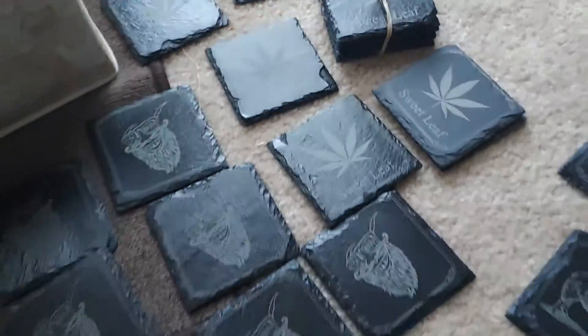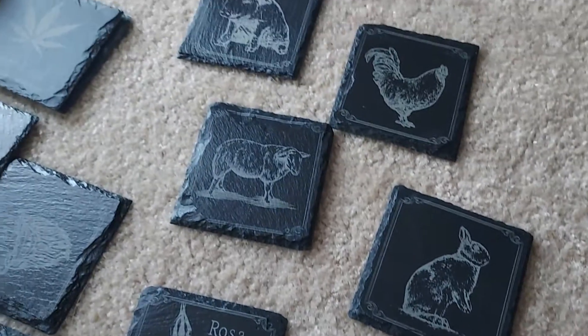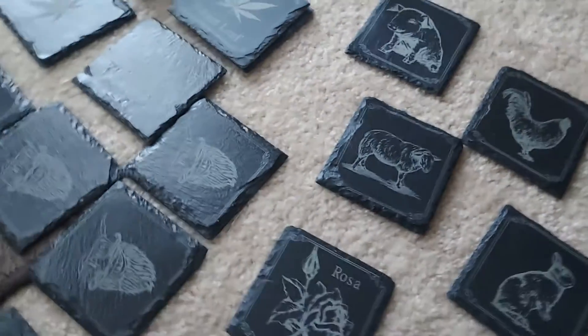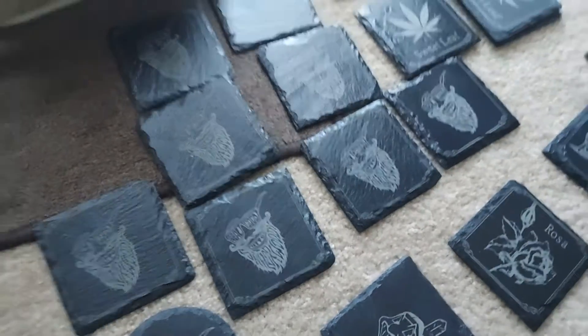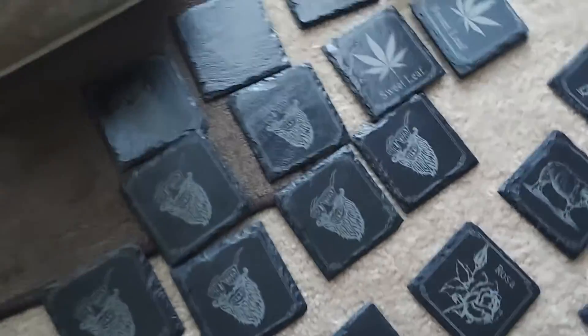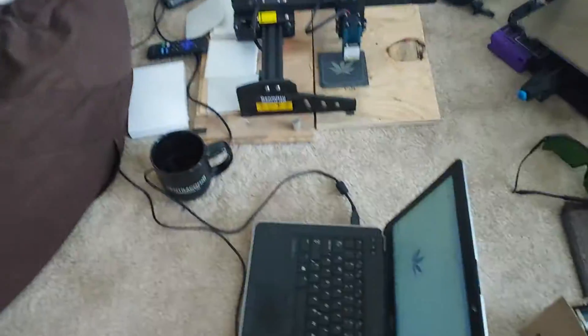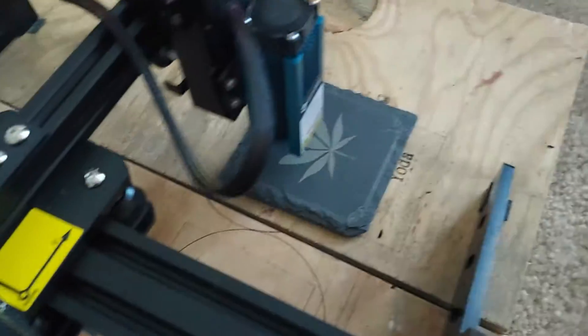I don't smoke this stuff, but it seems to be popular. I'm making sales, so I don't care. This is laser engraving on slate tile. I've already gotten rid of a couple that I sold, and right now I'm fulfilling orders. It's been kind of profitable so far.